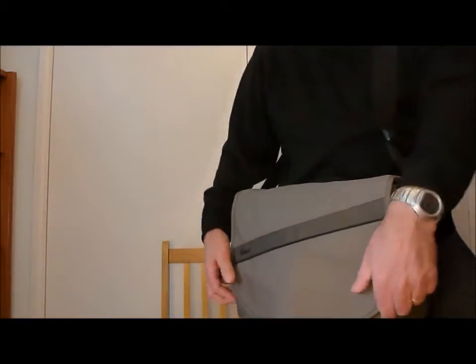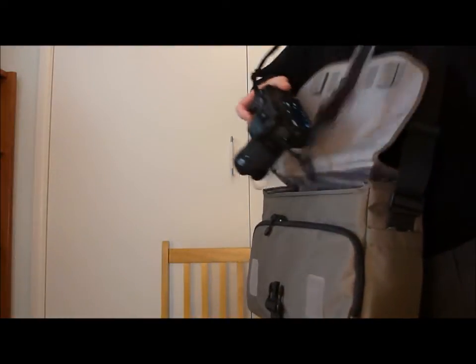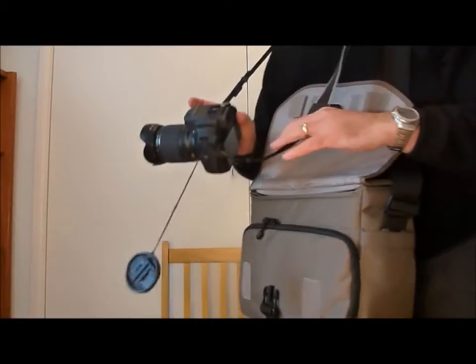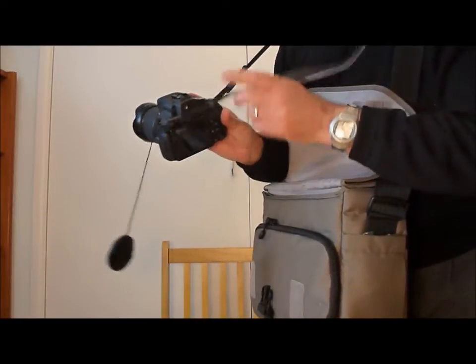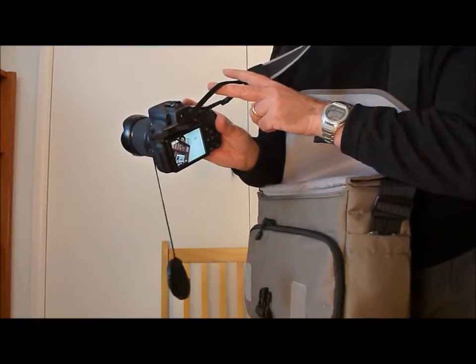When I'm out and about, I carry the bag around the back, and when I need to take a picture quickly, I bring the bag in front of me, lift up the flap, take the camera out, switch it on, put the camera strap over my head and remove the lens cap. For this camera, the HS50, from off, I switch it on and in less than a second it's taking the first picture.